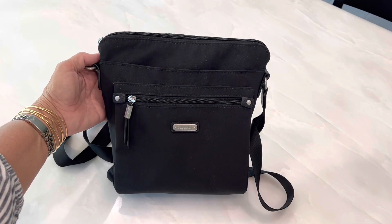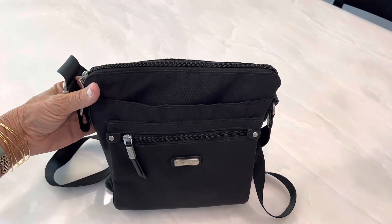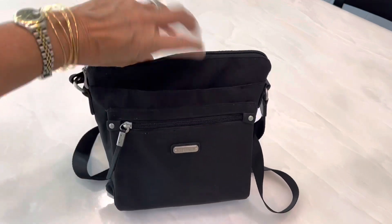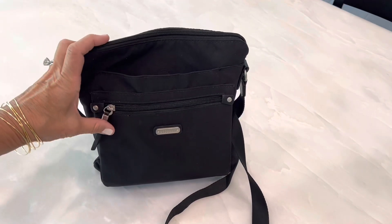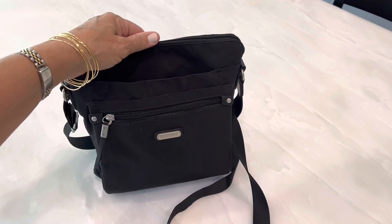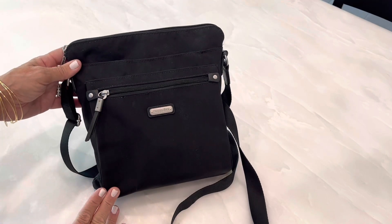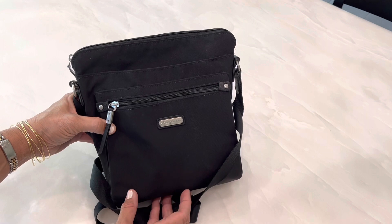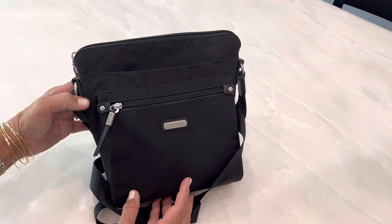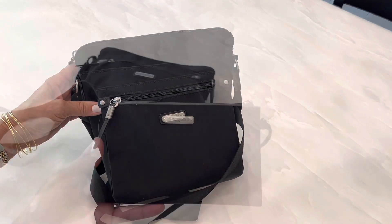This is the handbag I've been using for the last couple of days. It's a travel bag by Bagalini — a travel-type handbag that can be used as a crossbody. I'm trying it out to see if it's going to be big enough for an upcoming trip. I've used it in the summer for work, and I actually bought this at Costco. It might be good enough for a trip — I want something big enough to hold everything I need but small and lightweight enough so my back doesn't hurt.